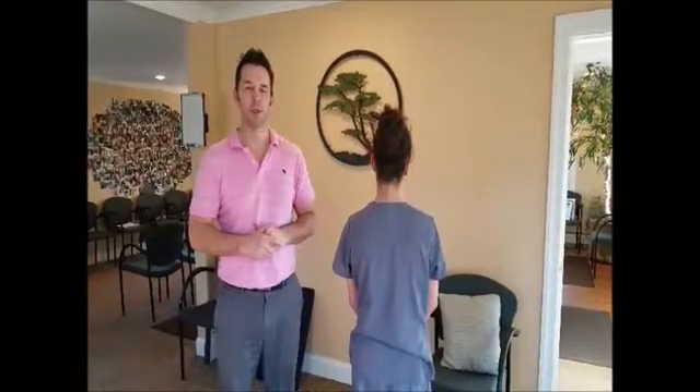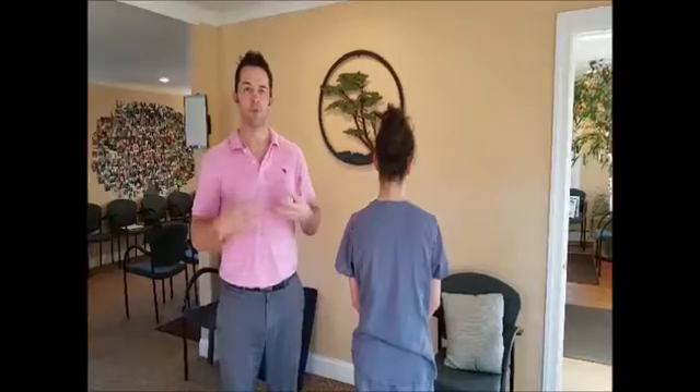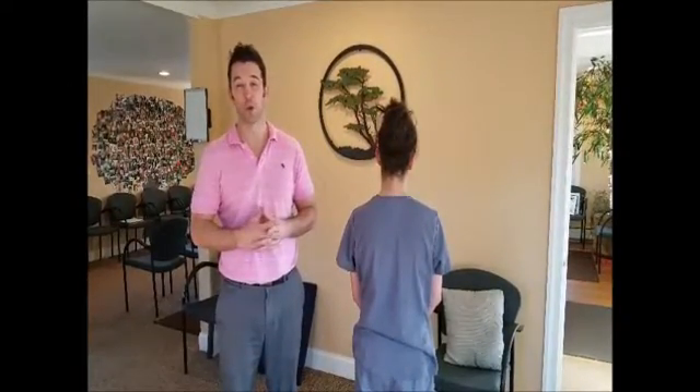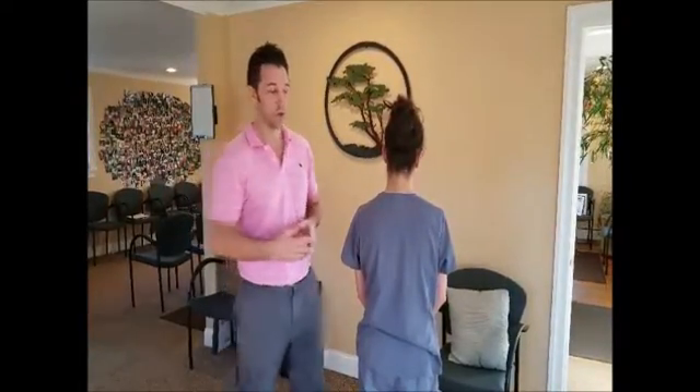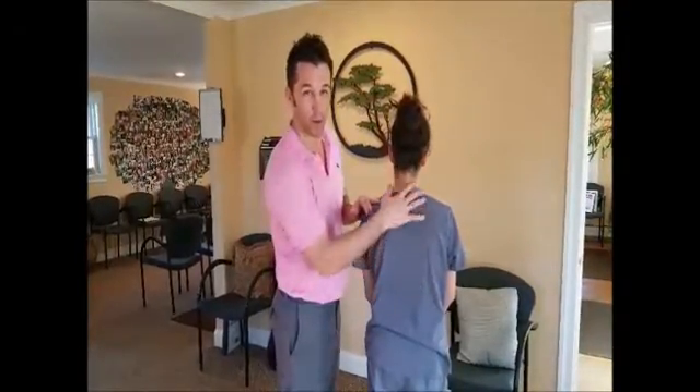Hello, I am Dr. Rob with MSKid Chiropractic. Today we are going to do the Adams Forward Bend Test. What this does is it checks for scoliosis in the spine. This one specifically is going to check for thoracoscoliosis, which is this part of the spine in the middle of the back.